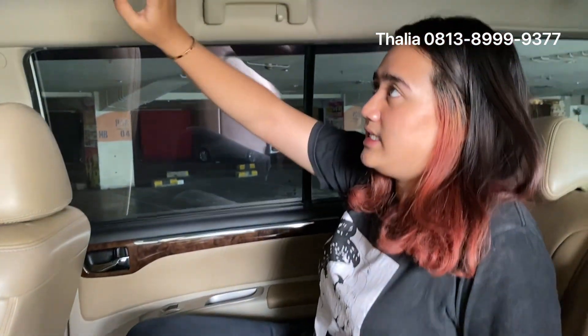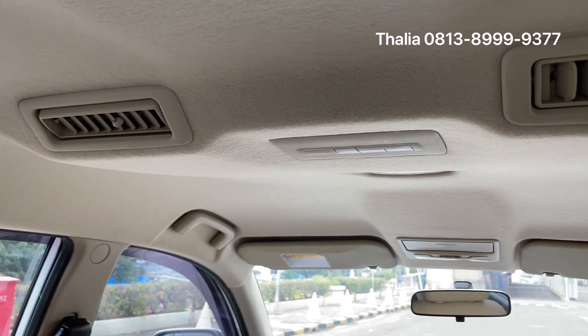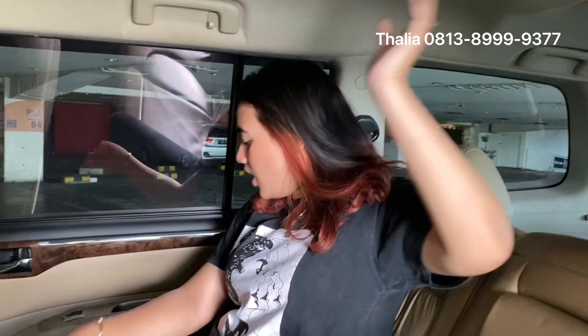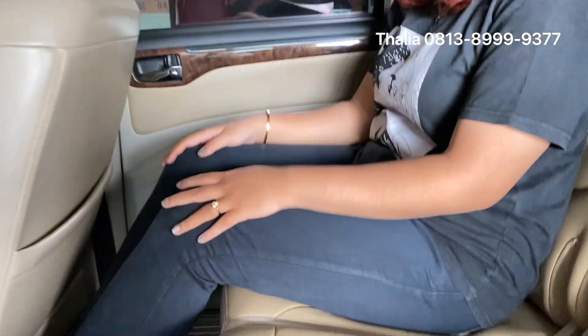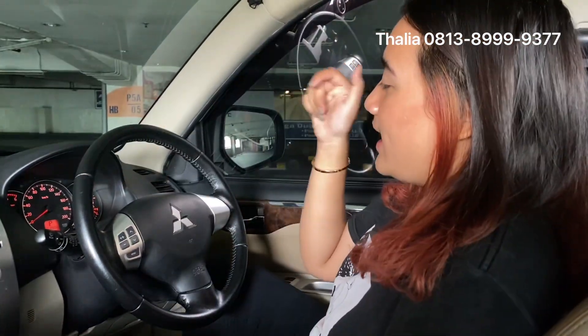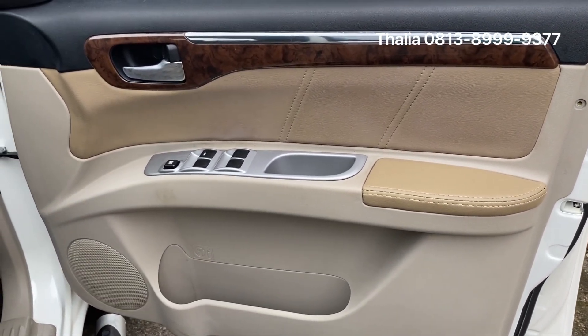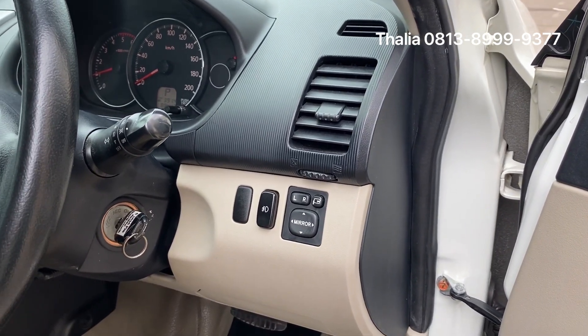Let's go to the top of the rear interior. There is a rear AC. This is the on-off AC control. There is also a reading light and rear AC vents. For the headroom, it's very wide. On the side, there is a list of silver color accents. There is a window control rule on the side.